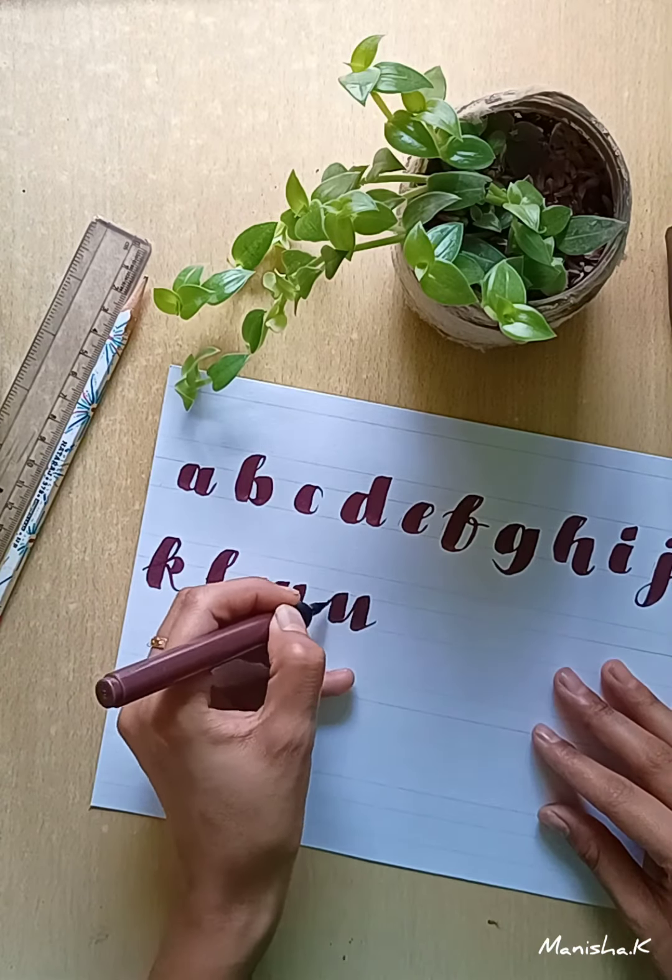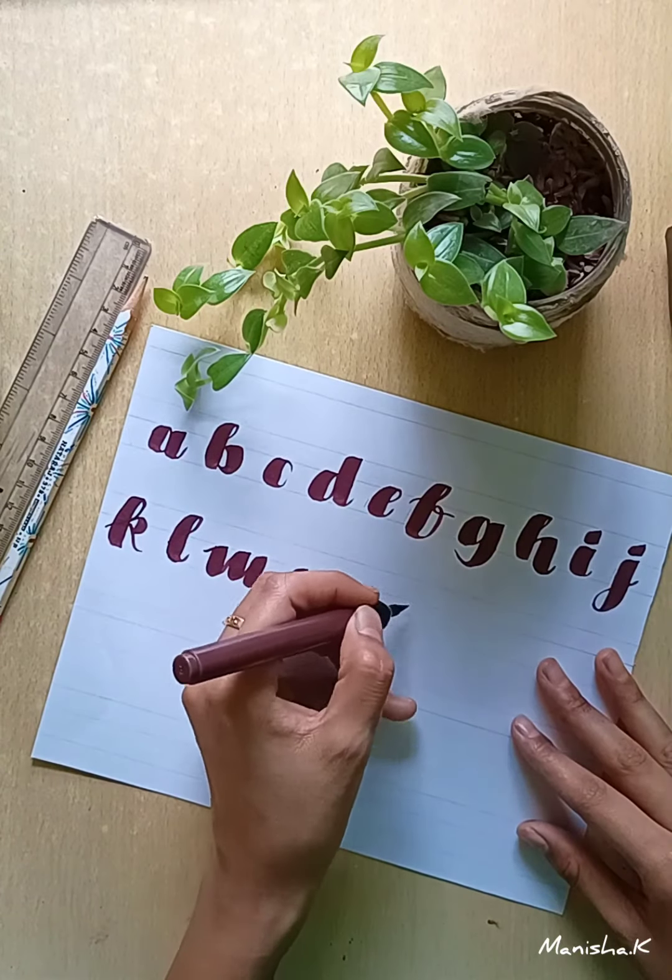It's been one year since I started learning calligraphy. I'm learning it by myself.